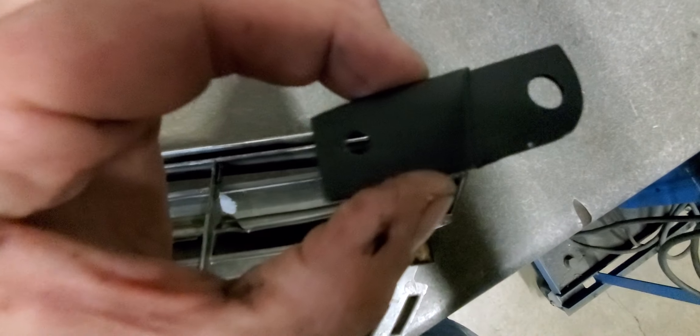Then I drilled a little slit on both sides and cut off that part of the tab completely. Now that I got this slot in, I also drilled a hole up here and then I have that matching with the hole down here.